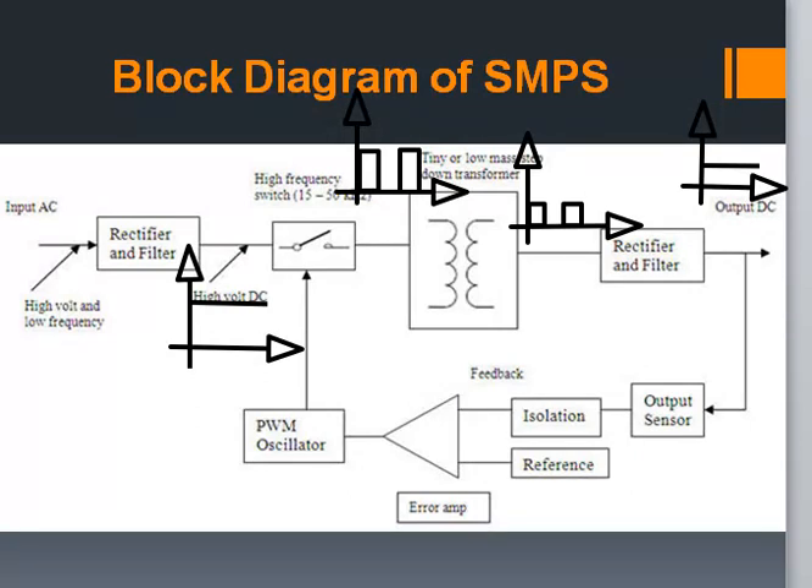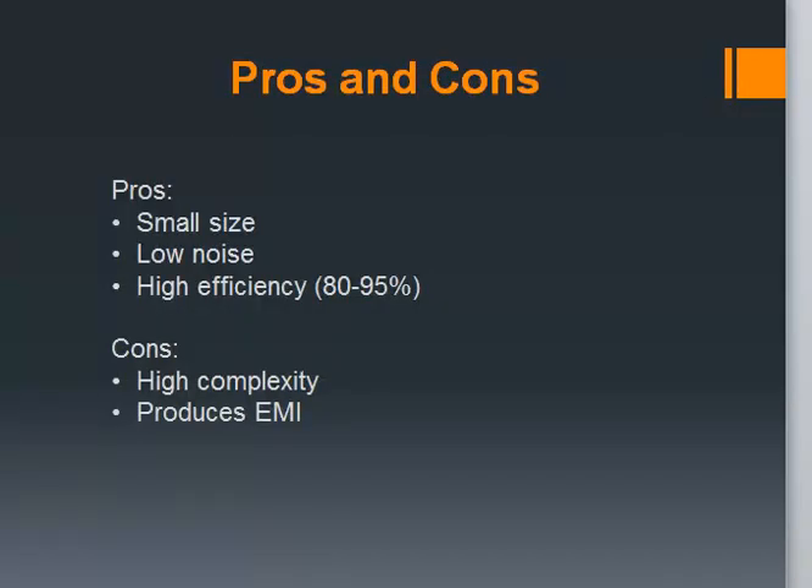Let's look at some of its pros and cons. An SMPS has many advantages. Firstly, it is small in size. Due to high frequency of operation, the size of the transformer decreases, reducing the overall size. The second advantage is low noise. As the operating frequency is above the human audible range, the noise cannot be heard by us. The most important advantage is its high efficiency. SMPS uses the switching technique, so instead of dissipating excess power as heat, it continuously switches its input to control the output power, contrary to what happens in linear power supplies. This increases the overall efficiency of SMPS.